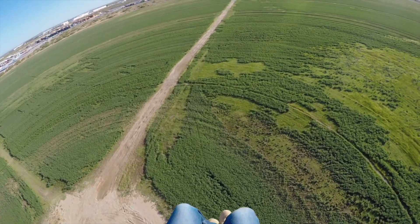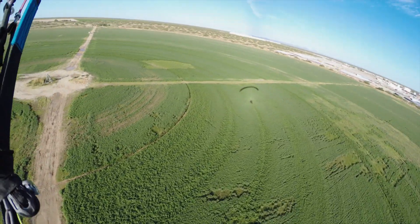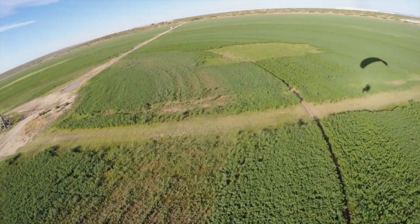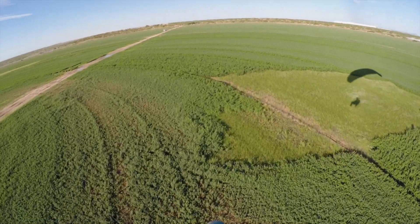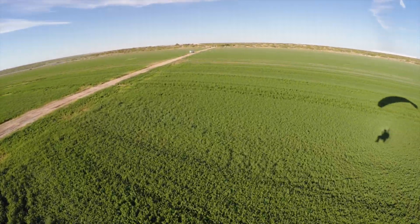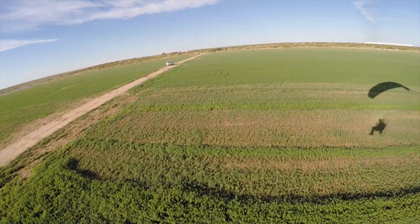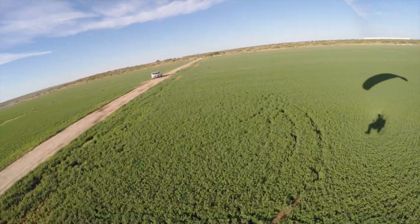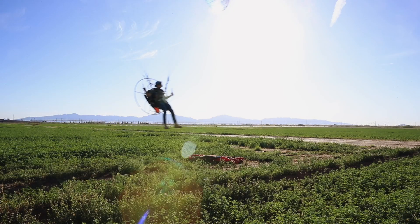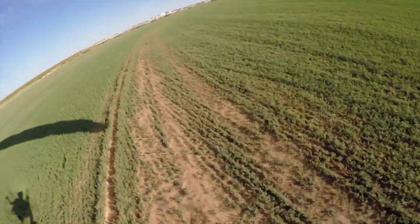Let's test the good approach theory — the long final. Rolling out, putting us on that heading. The wind is definitely coming out of the west-ish. There's the bag — brake pressure, swoop, and full flare. I missed it — just barely touched it. All right, let's try that one again!